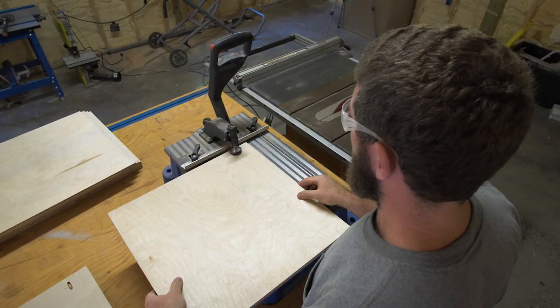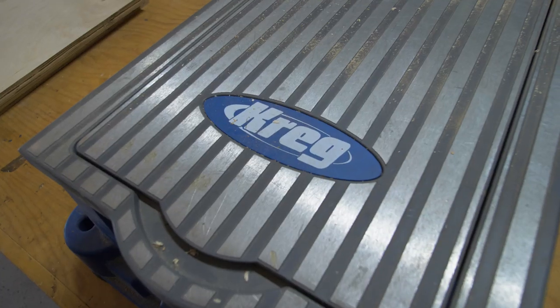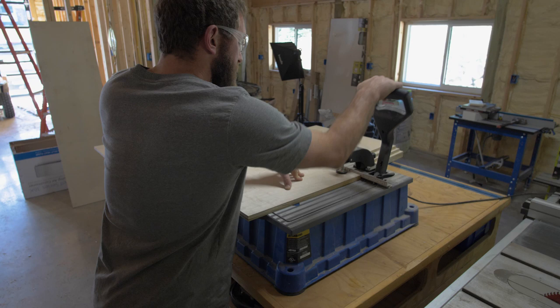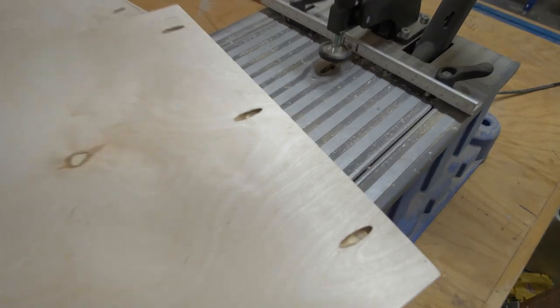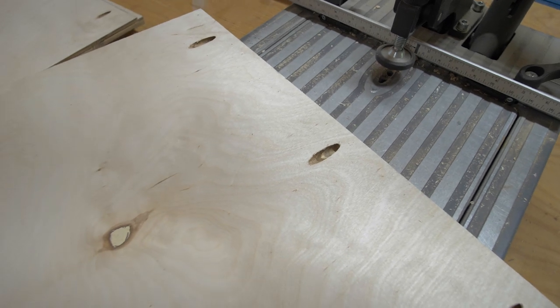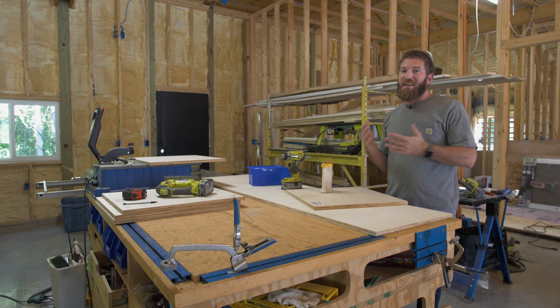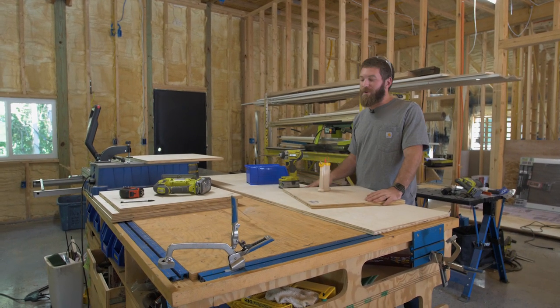We're going to be using pocket hole joinery. I was using the Craig Foreman, which is like a pocket hole machine — it automates the process and makes drilling pocket holes a whole lot faster. However, there are plenty of cheaper pocket hole jigs where you would use your own drill, and some of those are like 40 bucks.